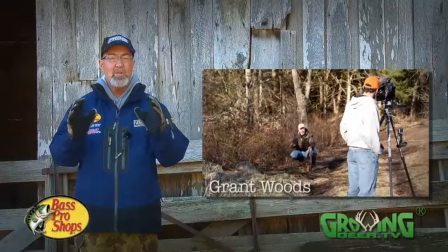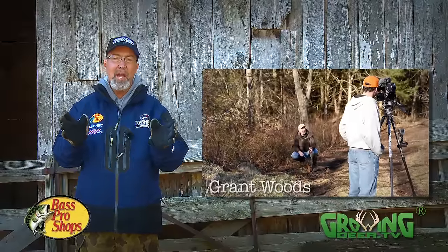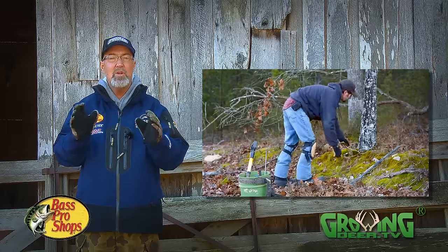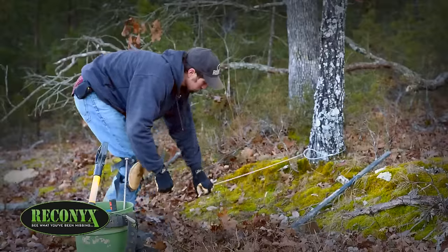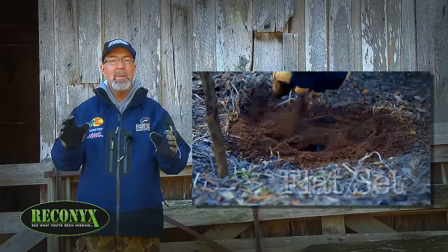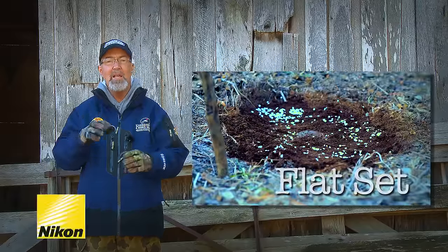We've had another great year of trapping here at The Proving Grounds and refined our techniques a bit. We want to share those techniques so you can do a good job of balancing the predator-prey population at your Proving Grounds. Recently, we showed you how Clint makes a flat set and that's proven highly effective for us.